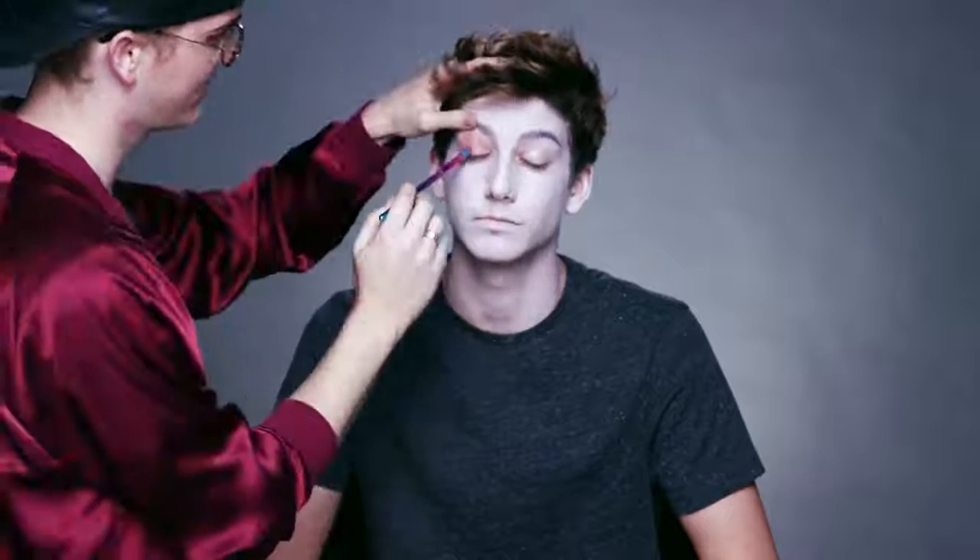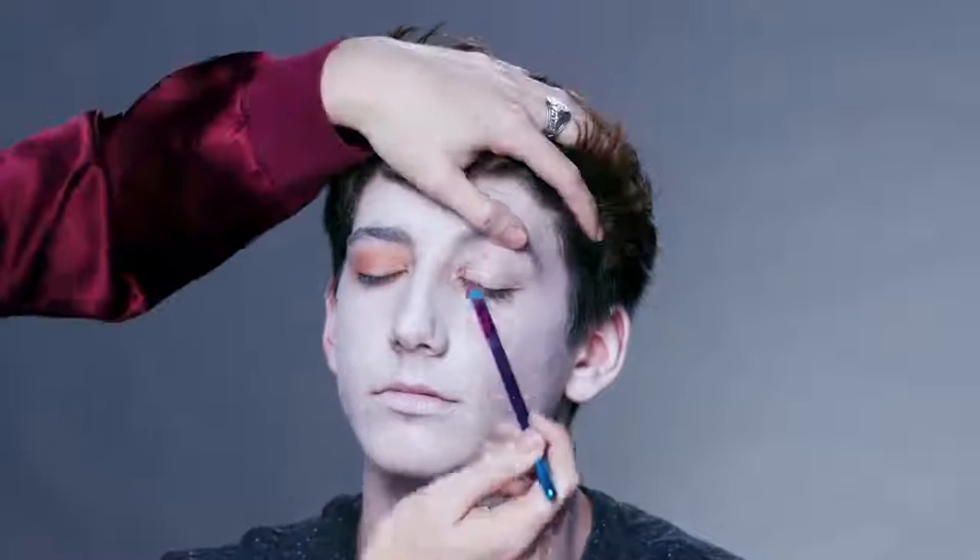For the zombie eye look, we are going to use oranges and red shades to really sink those eyes into his head. On the actual eyelid we're going to use a darker red shade to add more dimension and color to his eyes.